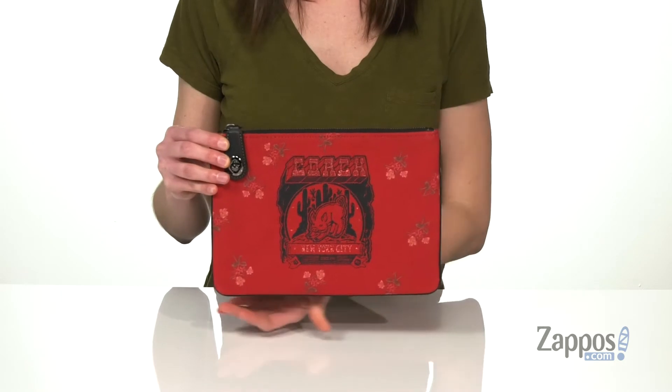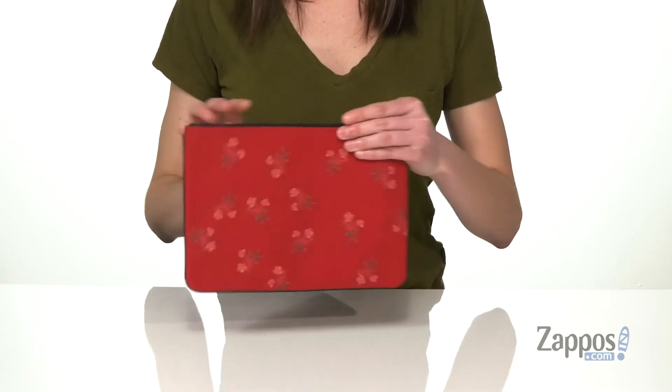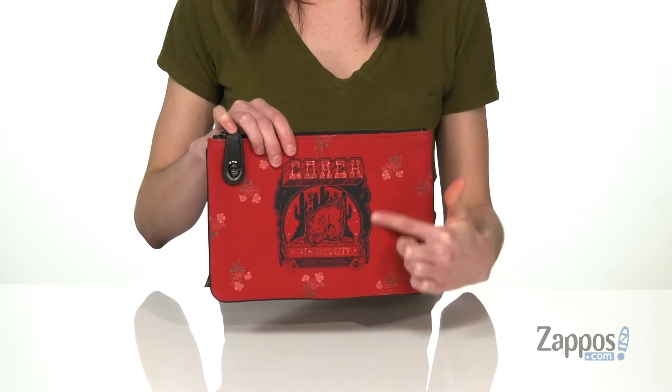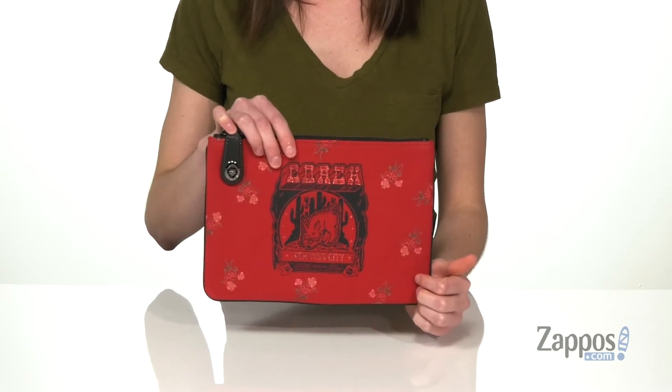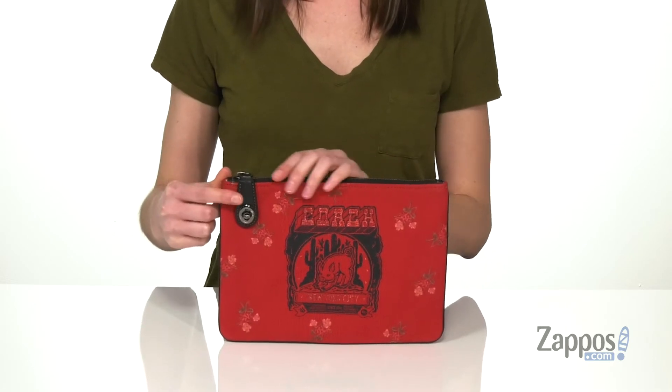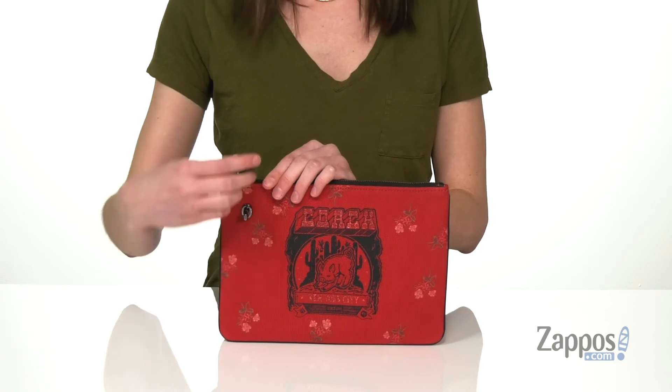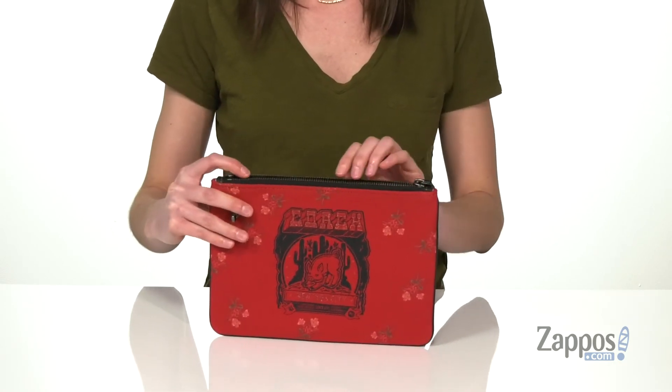You've got flowers all over with some leather accents and a sweet little pig on the front. Plus it says Coach New York in some glittery font. The zipper on this bag is also the security feature — it's got a turn lock on it, so you know everything is going to stay really secure inside.